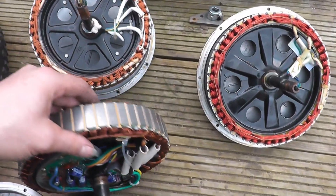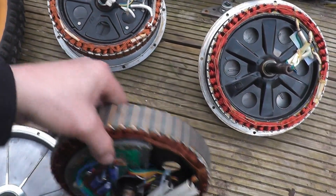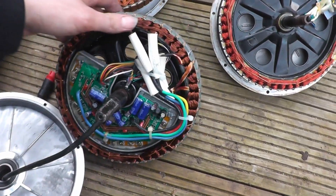Here we have three different hub motor stators, or hub motors if you like. This first one is the integrated one, with the integrated controller.